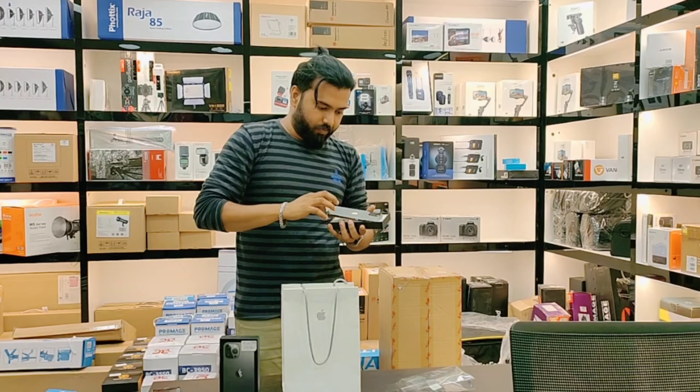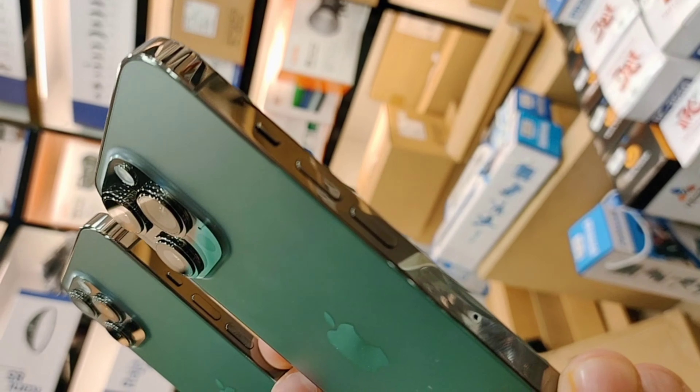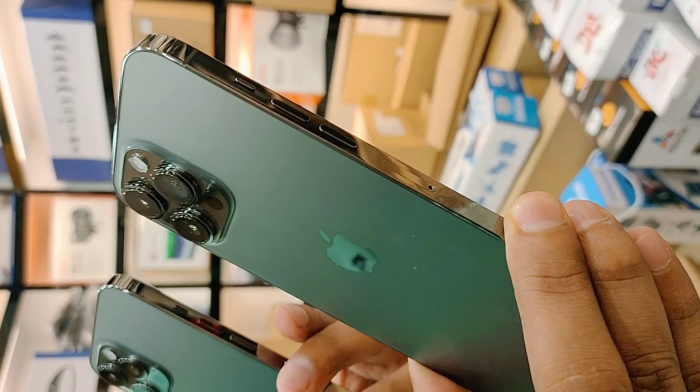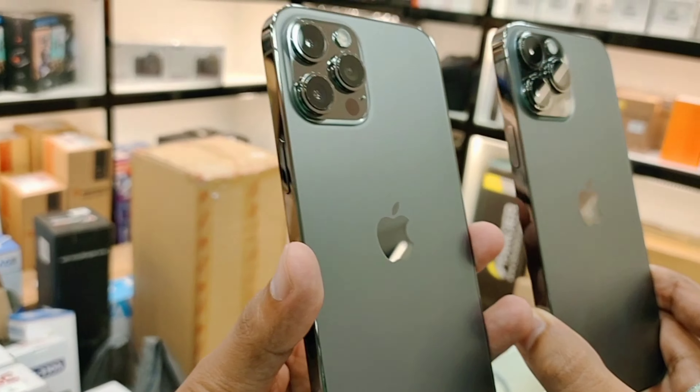This is both the 12 Pro Max and 13 Pro Max. There is no difference — just a little bit. In the camera section, the 13 Pro Max has slightly larger lenses, while the 12 Pro Max camera lenses were smaller. That's a small difference. And if you see the comparison between 12 Pro Max and 13 Pro Max...